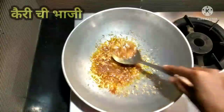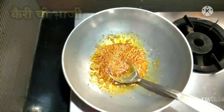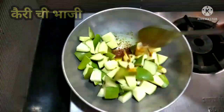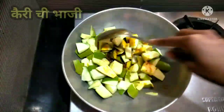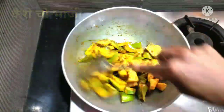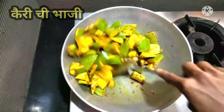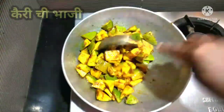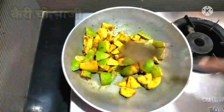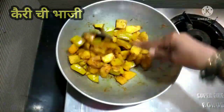I will add the ingredients in the dish. I will add water to the oil and add some water.